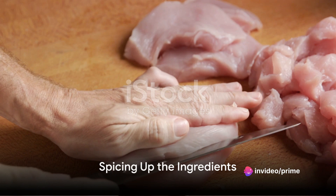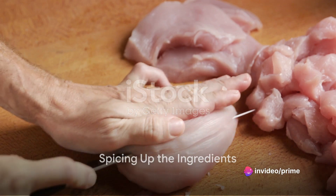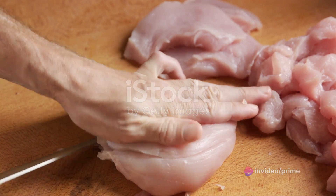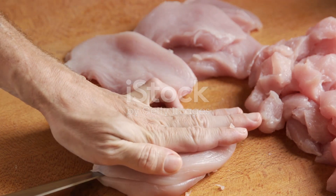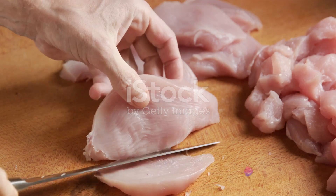First, gather your ingredients. You'll need some succulent turkey breast, pungent garlic cloves, a bright and zesty lemon, rich olive oil, salt, pepper, and of course skewers to hold it all together.